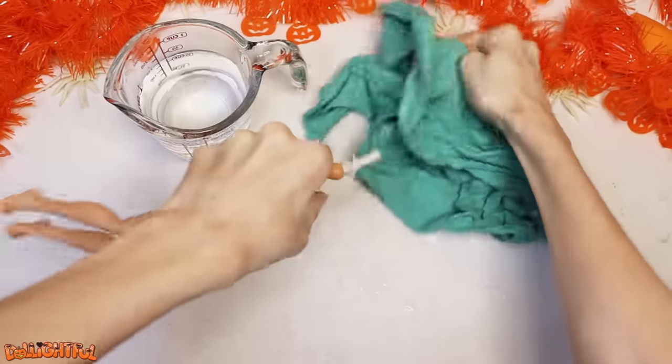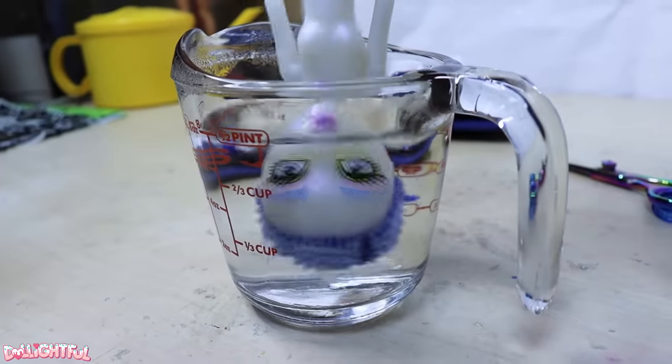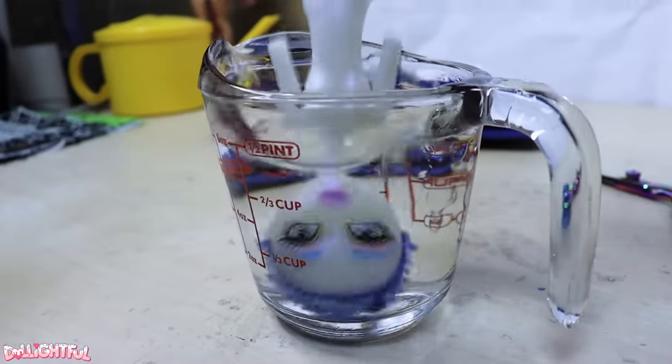Dunk the doll in hot water to soften the vinyl head, then yank it off. I'm going to absolutely destroy her. Sirena probably doesn't mind because she's a mermaid. You don't mind, do you, Sirena?